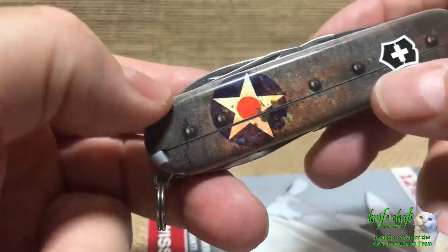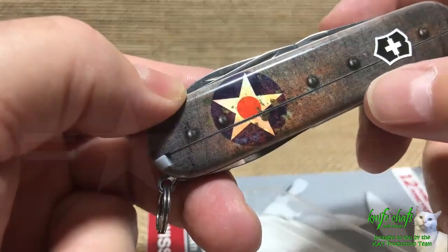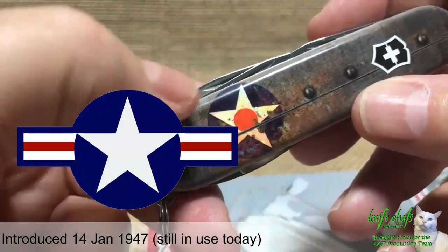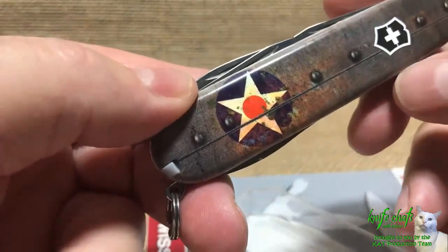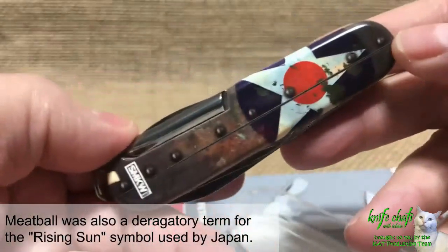You would see the wings expanding out to the side with a little white bar in the middle and blue around the edges. That's how it eventually turned into the star we see today on U.S. Air Force aircraft. But originally, this is what it looked like: a blue circle, white star, and the red meatball in the middle — that's what everyone would call it. Really cool design.